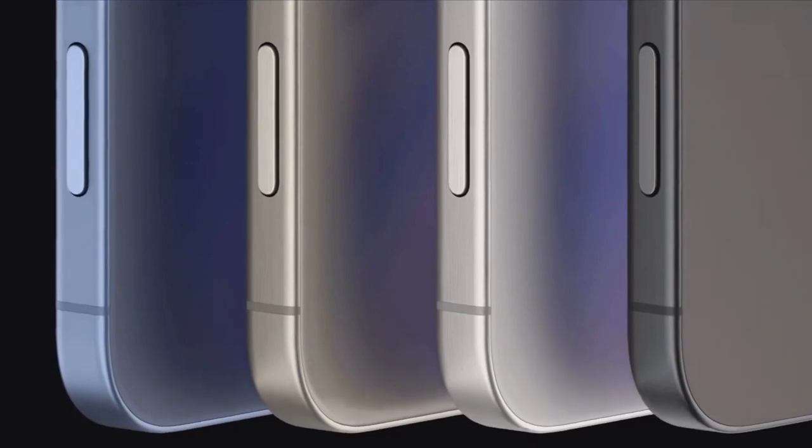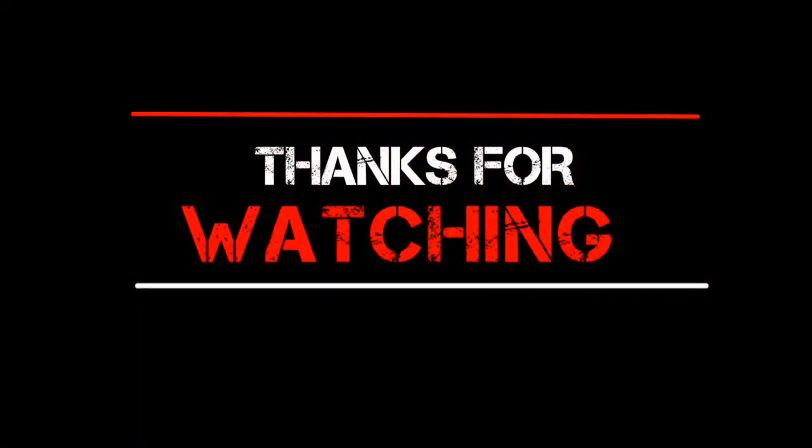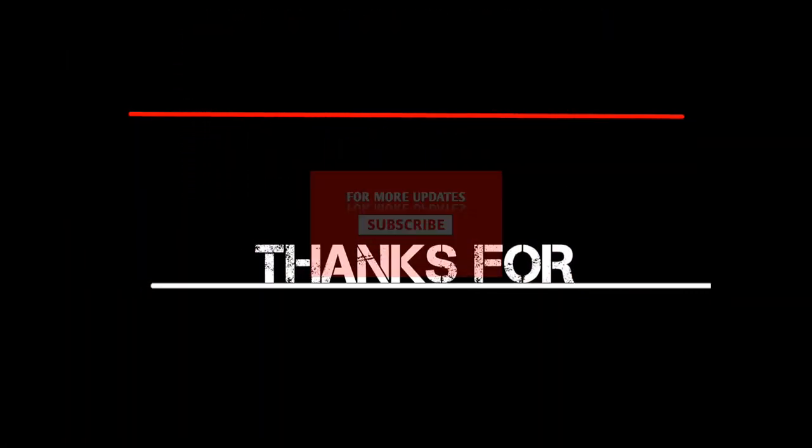I hope you enjoyed this video. If you learned something new, drop a like and hit subscribe so you stay up to date on the iPhone 16.